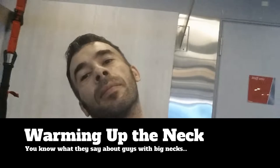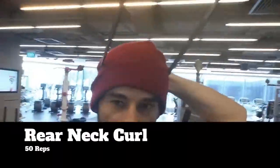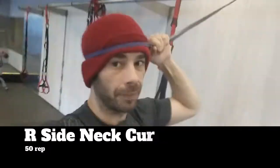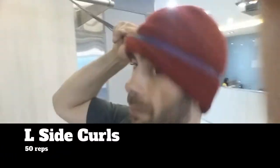Let the neck work begin. Here I'm warming up the neck — I'm going to get no zingers. We're going to start off with the band and do 50 reps of the front neck curl. We're in the headgear. Then we turn around and do another 50 reps. I'm going to use the hand to make sure the band doesn't slip off. Then I do the side work, starting with the right side, then turning around to hit the left side.